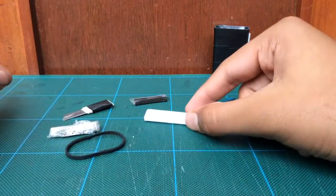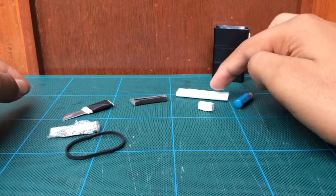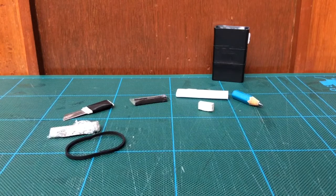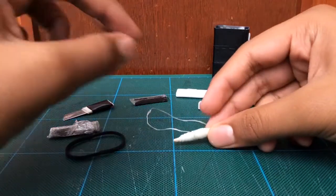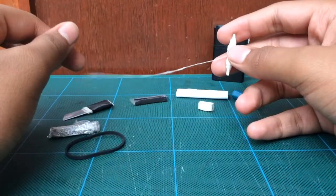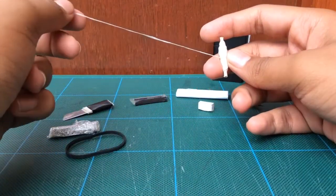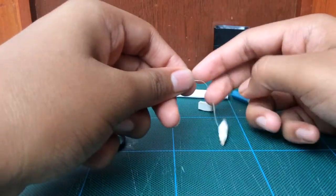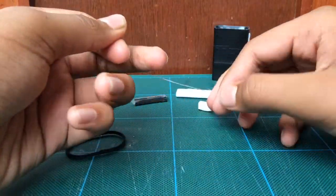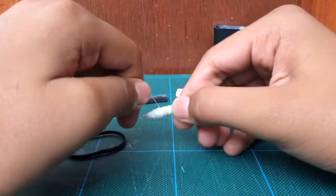So we have paper, pencil, and eraser. Then we have dental floss. You can use dental floss anywhere — it's just like a small rope or paracord, but dental floss is really tough compared to other ropes. If you take it in your hand and try to break it, it will not break. Dental floss is really tough.